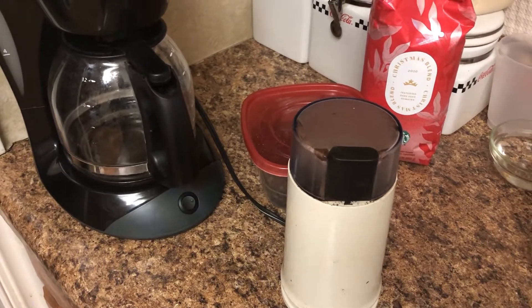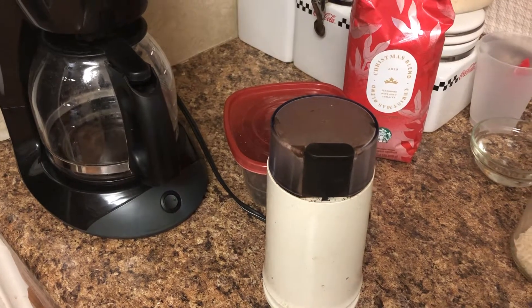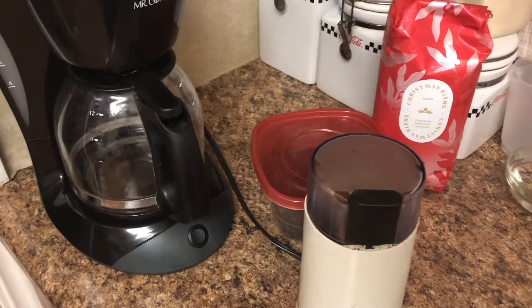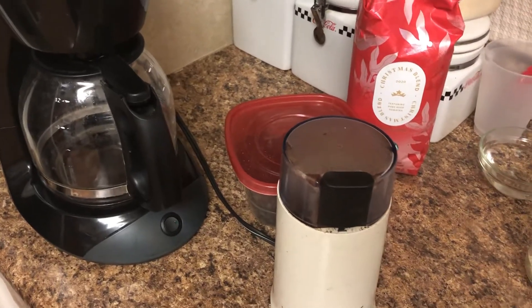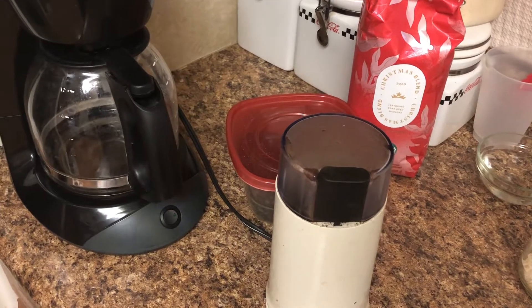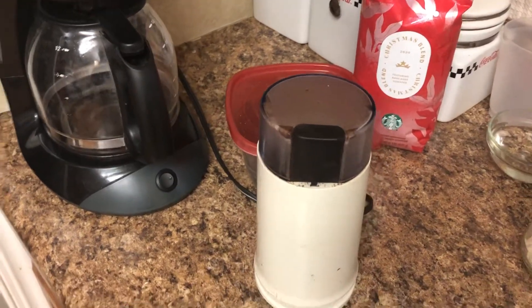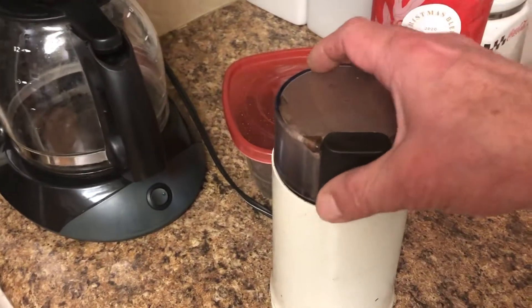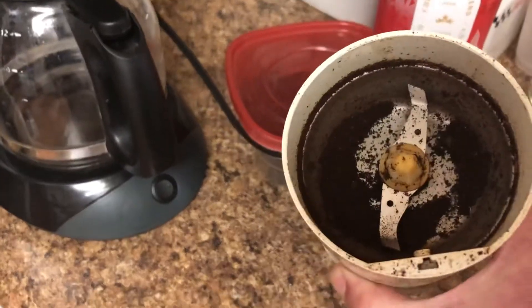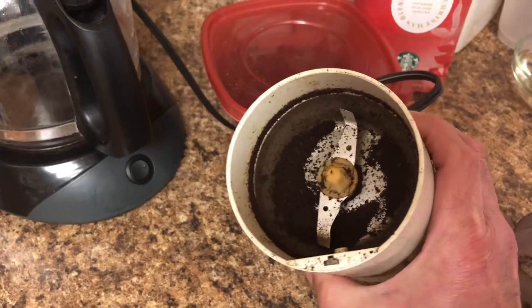I like to use whole bean coffee and grind it right before I brew it, whether I'm using my automatic drip or percolator or however you make your coffee. If you use whole beans and grind right before you brew, you're going to get the freshest flavor. But unfortunately grinders — this is just a portable grinder — get looking like this after about a week of use.